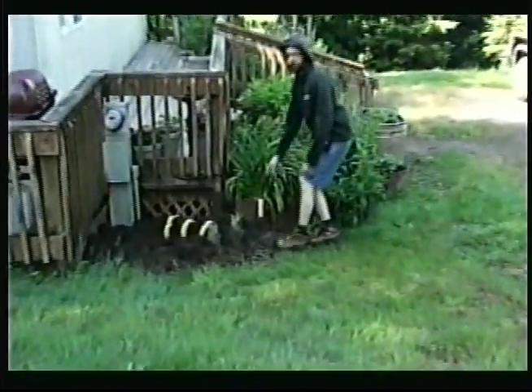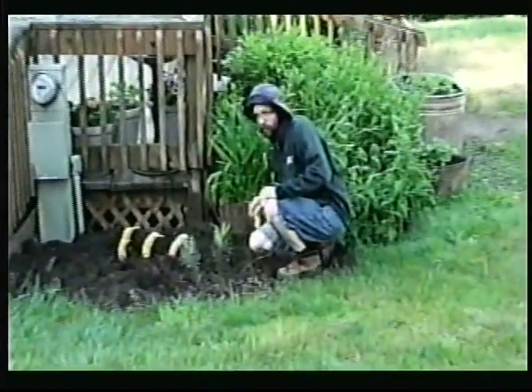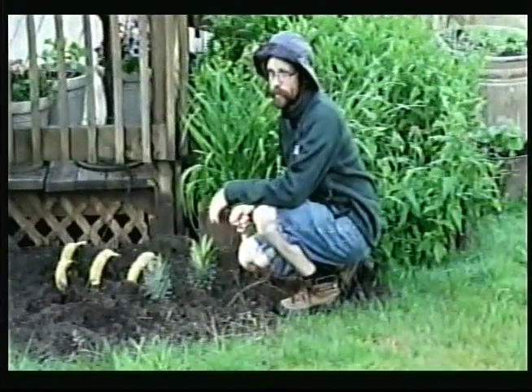You're going to want to wait till the soil temperature is at least 70 degrees to ensure you don't have poor germification. Pineapples are very tender and you should wait at least two weeks after the last frost date before transplanting them.